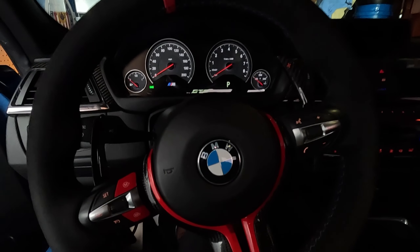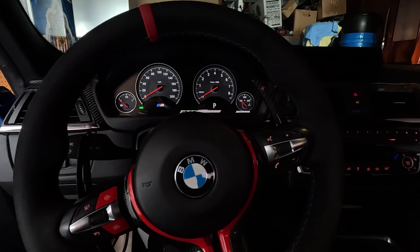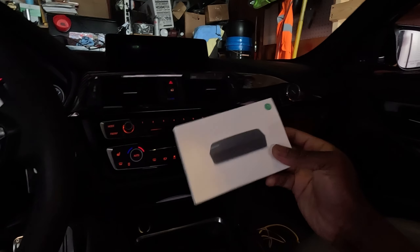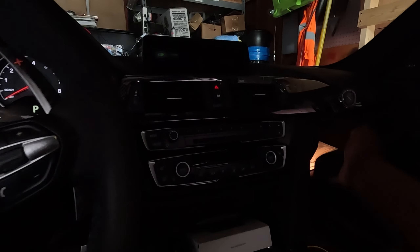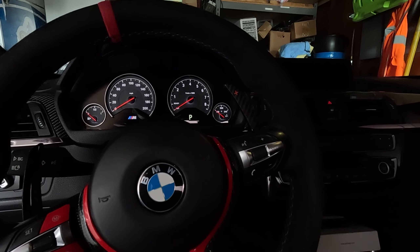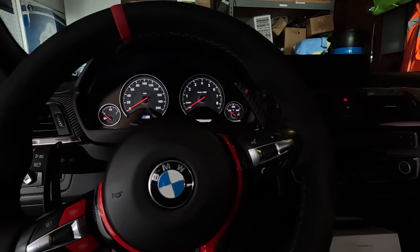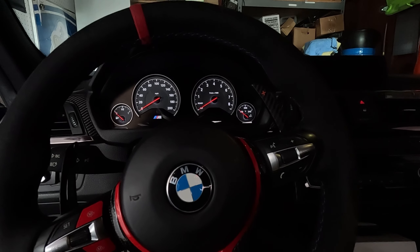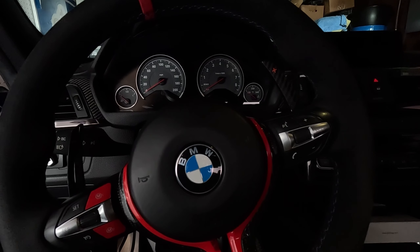What's up guys, welcome back to the channel. So I drove the F80 yesterday — I was trying to do a couple of Dragy runs, and I think I might have a boost leak. When I give the car throttle, the turbo section noise and the intake sounds a lot louder than it usually is. So I'm just gonna go ahead and check right now, log over the car, and make sure there's nothing loose.